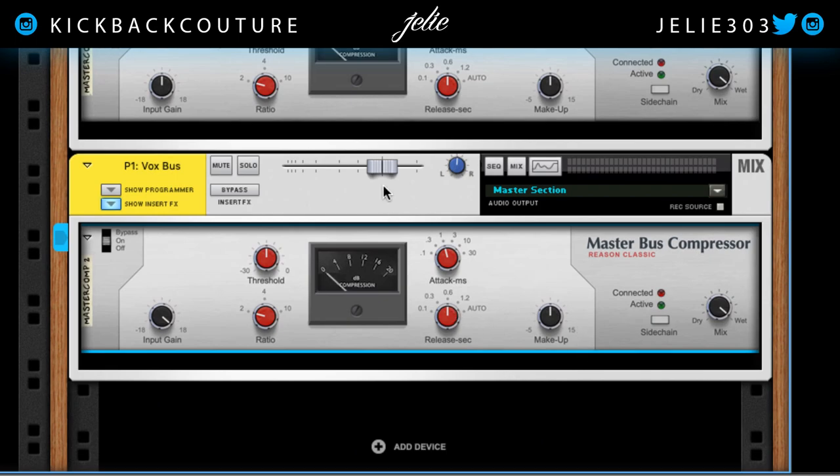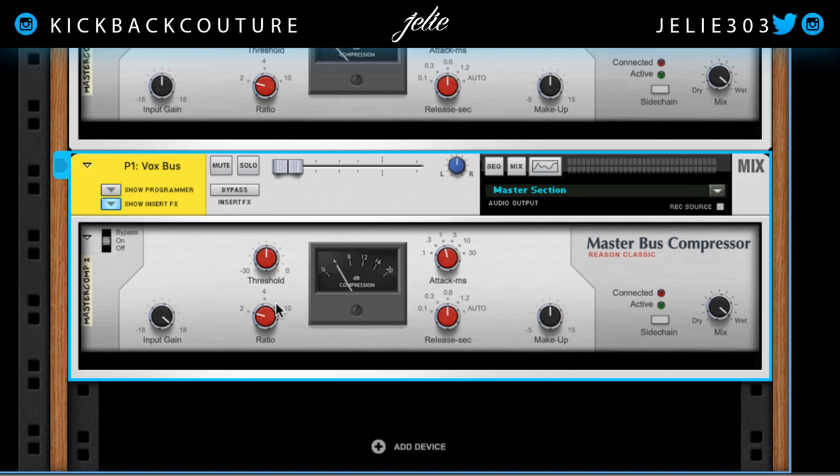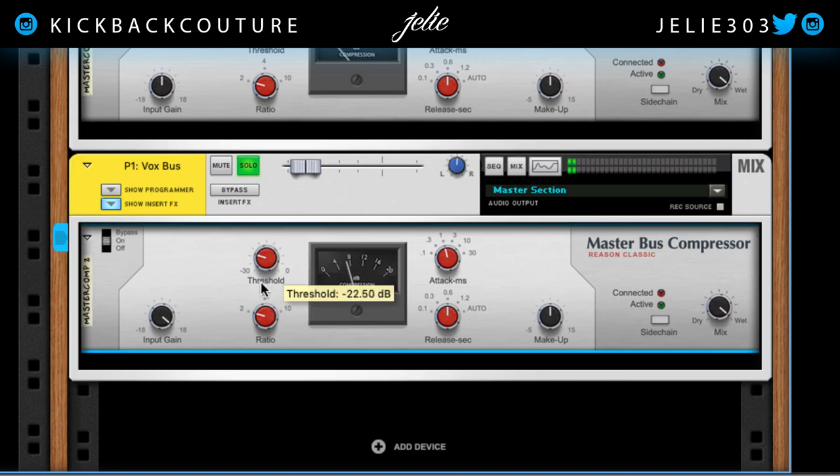I'm going to bring the volume down for right now and mix it in. This is going to make the vocals sound fuller. Smash it even more. The release is fast right now so it's bouncing around a lot — we can slow it down a little bit so it doesn't bounce too much. Slow to fast attack, let's keep it kind of slow.